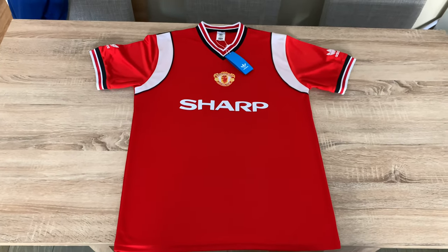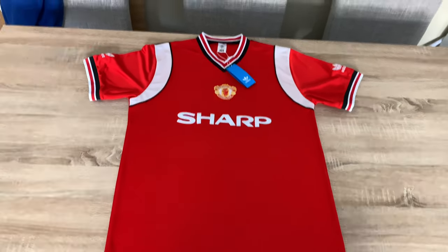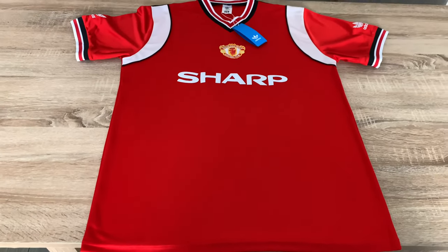Hello football fans and United fans. In this video I'm going to show you how good or how bad a DHgate special football retro shirt is. This cost me about 15 quid and took about two weeks to deliver.